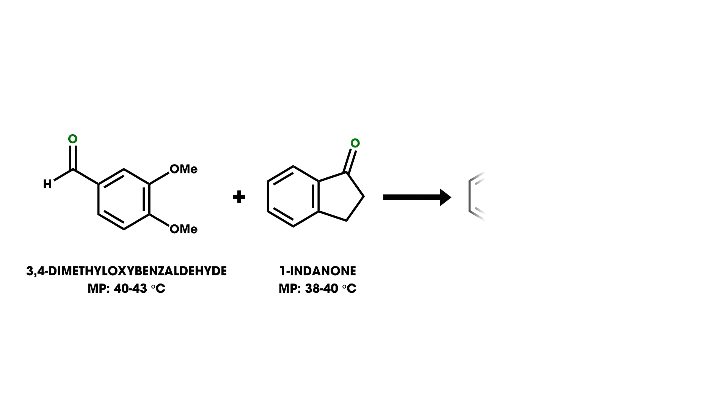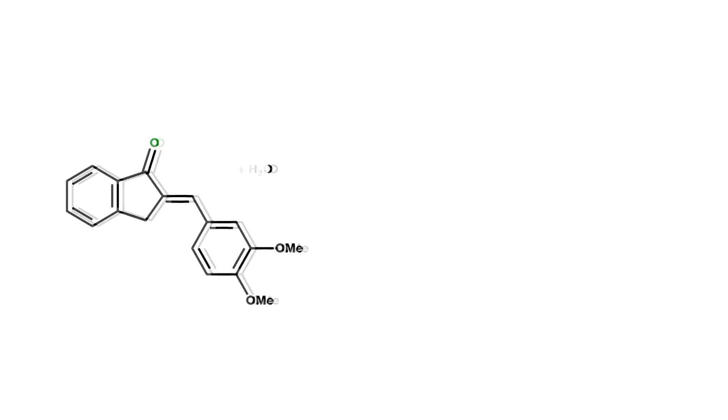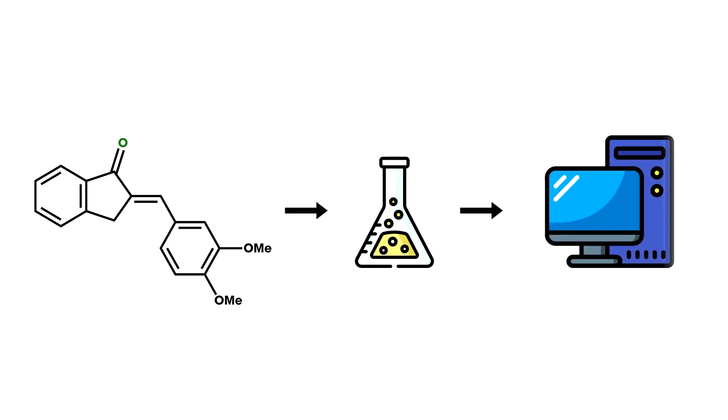The term solventless stems from the fact that the mixture of these two compounds has a melting point below room temperature. The reaction will be carried out by combining 3,4-dimethoxybenzaldehyde and 1-indenone with sodium hydroxide. Hydrochloric acid will then be added to neutralize and further acidify the reaction mixture. Then, you will isolate the solid via vacuum filtration and recrystallize from hot 9-to-1 ethanol-water volume per volume solvent. Finally, you will determine your product using IR spectroscopy.